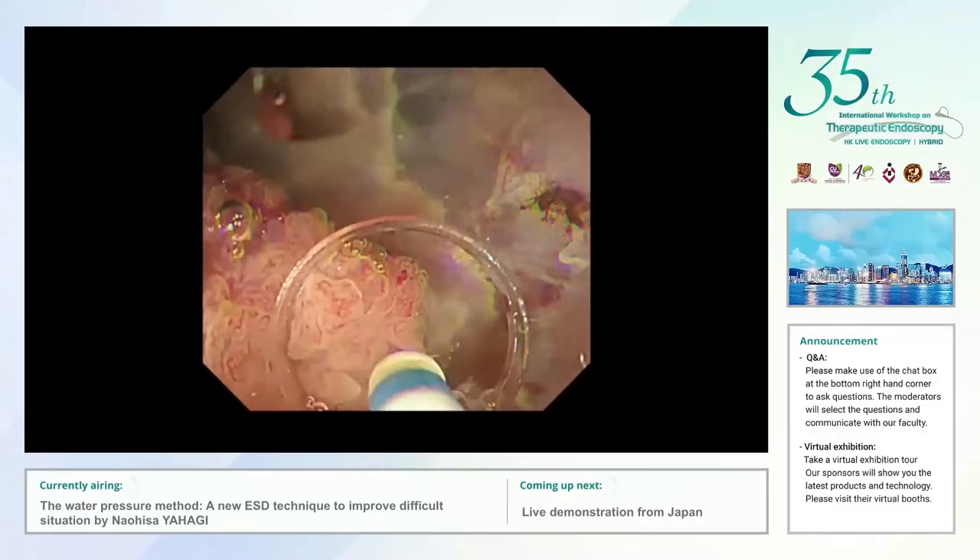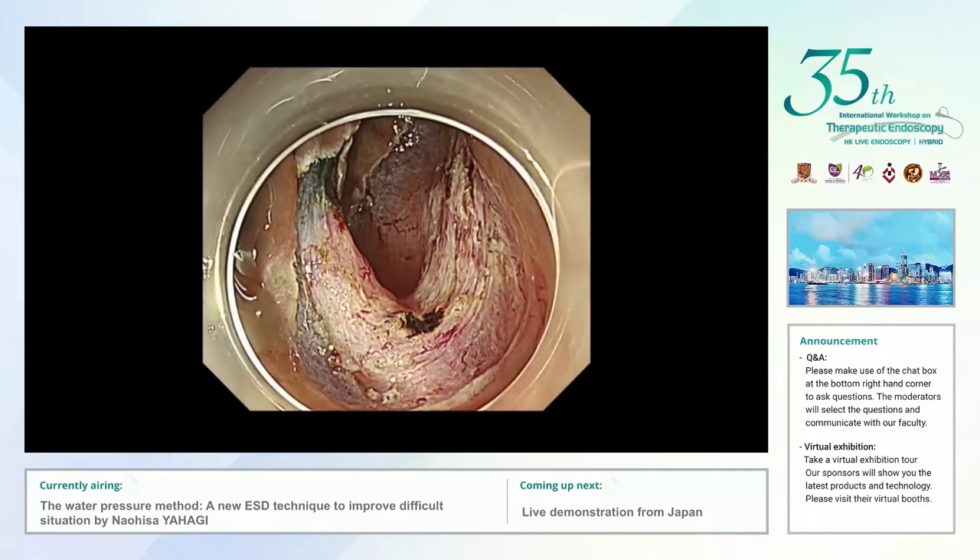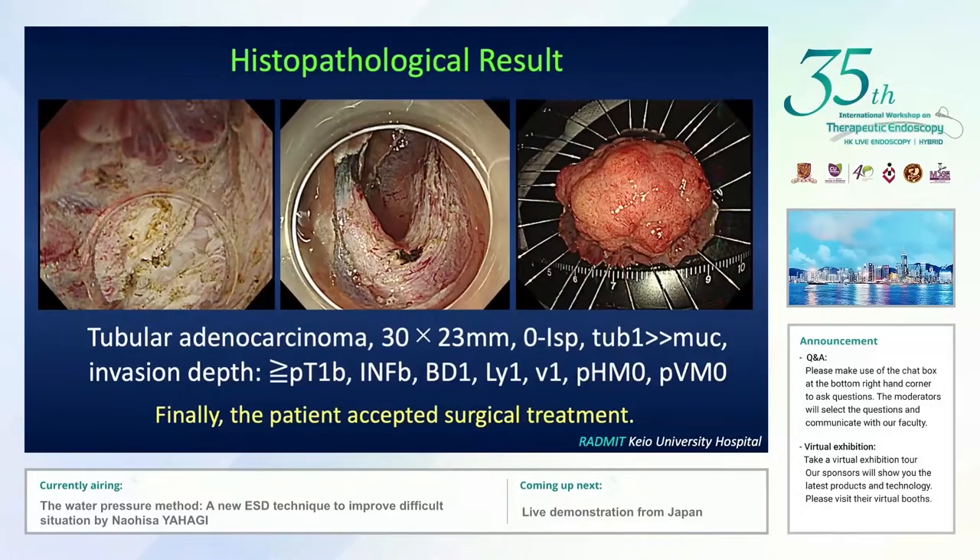I completed the resection and this is the final result. This was massively invasive adenocarcinoma with lymphovascular infiltration; therefore, this patient ultimately accepted surgical treatment.